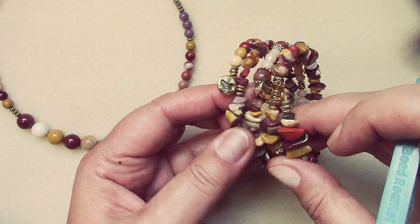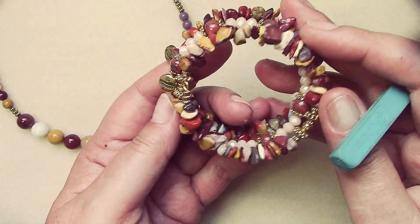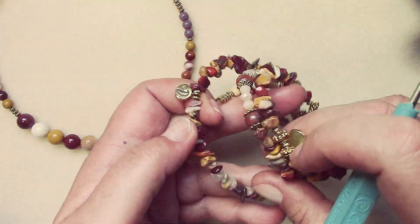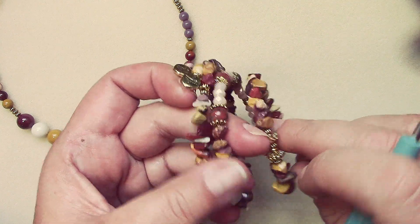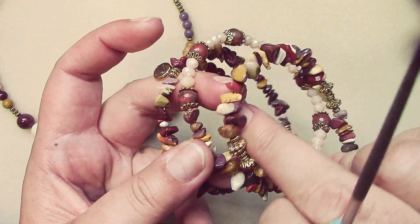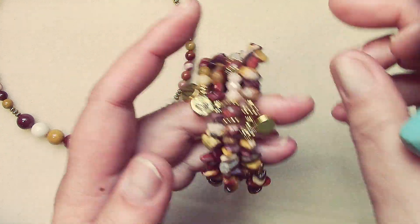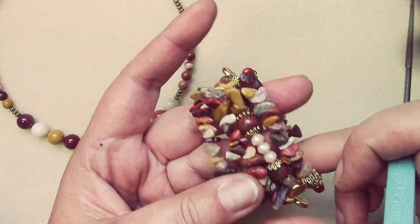See how some of these charms are laying close together? Well, my wrist is not that small, so when you stretch it, it kind of stretches out and places them in the right spots. It's a three wrap, not a four.